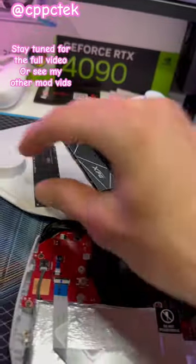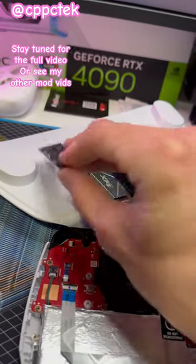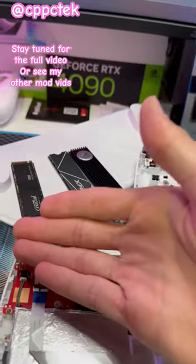As far as drive choices go, I would recommend getting something without memory on the back. Stay tuned for the next video for a much deeper dive on why.